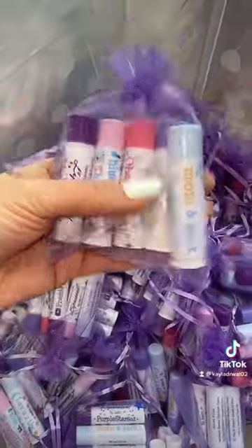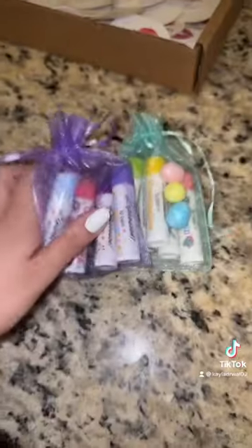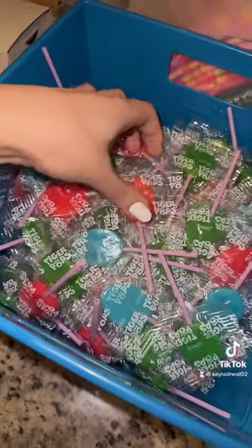Now let's grab the Star Fam Superstar Collection — very popular among the fandom. Now we're going to purchase and print that shipping label. Coming over to the packaging station, we're going to choose a pink bubble mailer for this order, and now we're going to tape that shipping label right on there and put the lip balms inside.